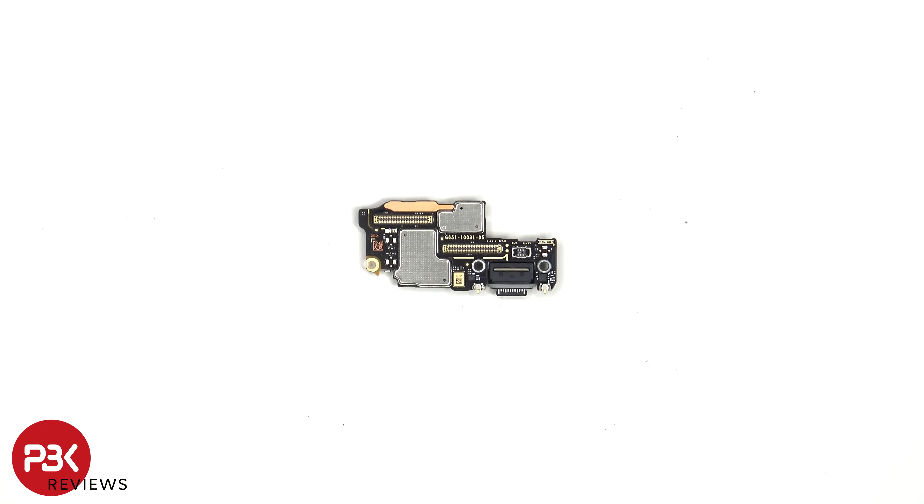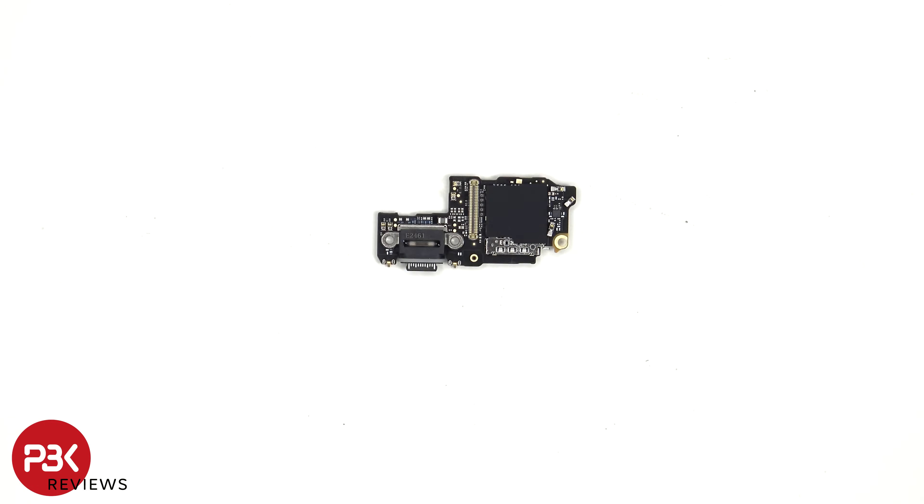Looking at the subboard, we can see the primary microphone located here, and next to that is the charger port with a grey rubber gasket around it. The charger port is located on this replaceable subboard and is no longer soldered to the main board, making it much easier to replace. The SIM and memory card reader is located on the other side.